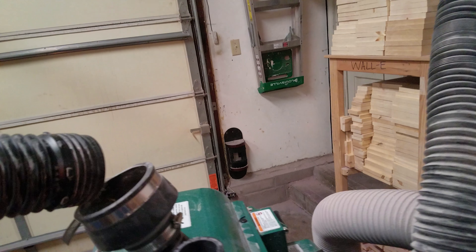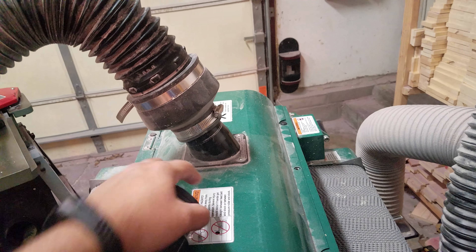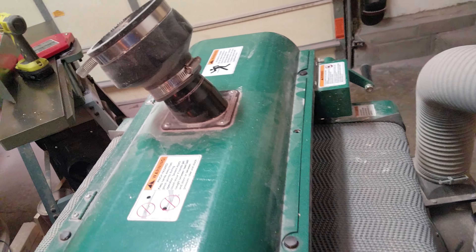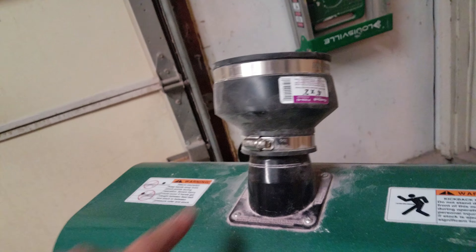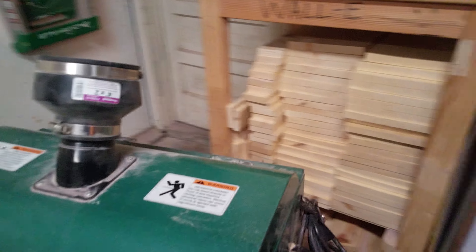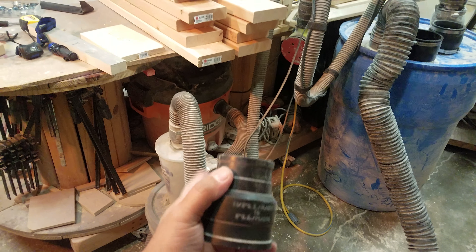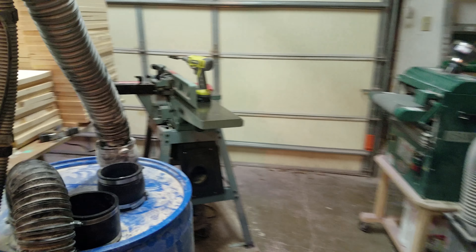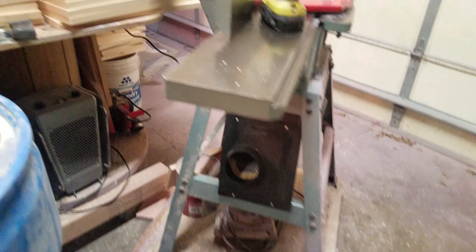To connect to the drum sander — this is a Grizzly, it's an 11 or 12 inch — same thing, just friction fit the hose on there. Once I turn it on, it's ready to go. Eventually I'm going to get a 4-inch hood to put on there, but for now this works. It goes from a 4-inch to a 2-inch hole, which is awesome.